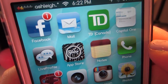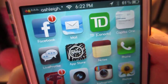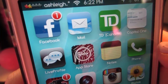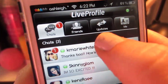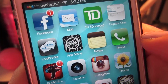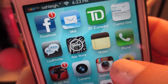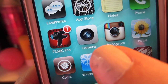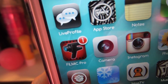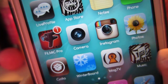I have Facebook, Mail, TD Canada and Capital One which are banking applications. I have Live Profile, which is what I actually use to talk to some of the girls I met on YouTube, because we learned the hard way that it is not free to text between Canada and the US. Then I have App Store, Notes, Phone. Down here we have Film IC Pro, which is the program you can use to autofocus on your iPhone. And then I have Camera, Instagram, Photos, Cydia, Winterboard, Blog TV, and Music.